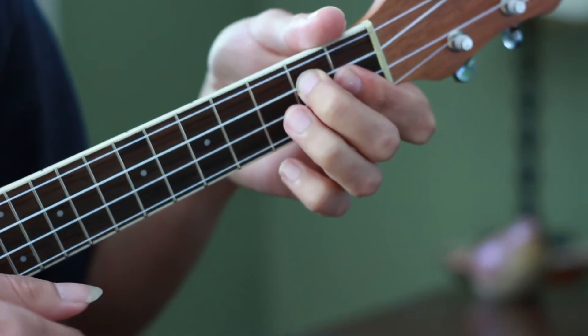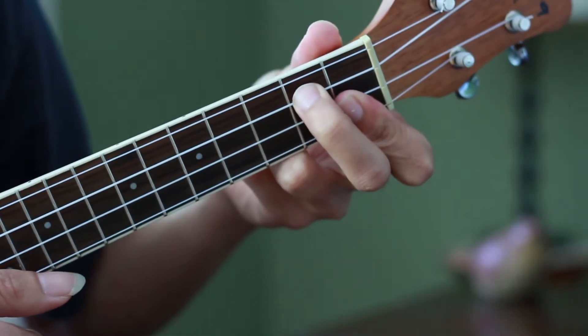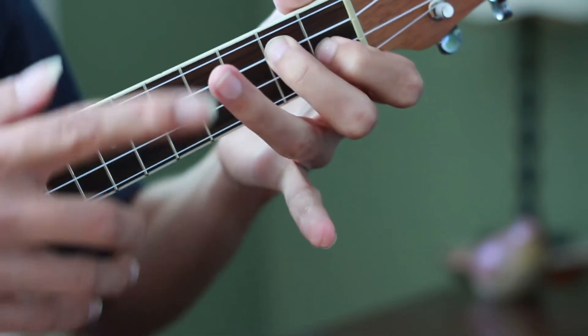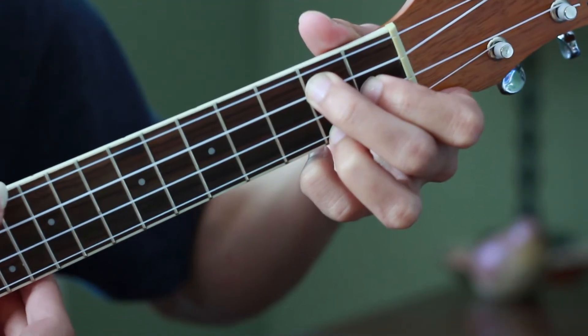Continuing on, we have a G7. That index that is blocking two strings — just relax it a little bit and bring it just to the second string, and bring your ring finger on the second fret of the first string to play G7.